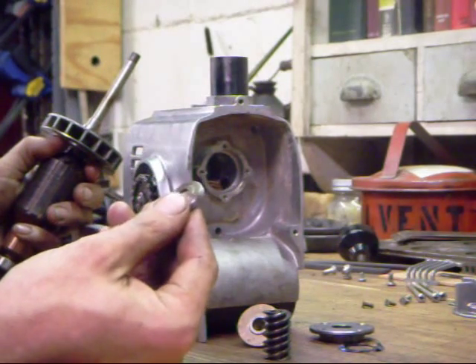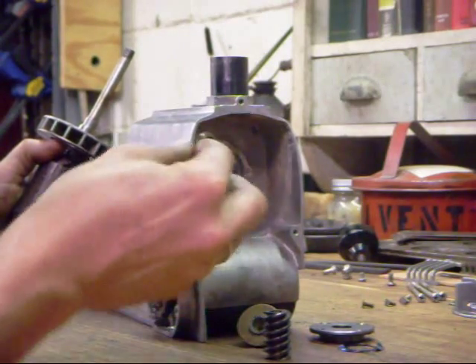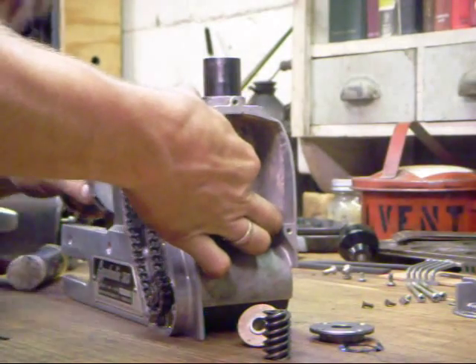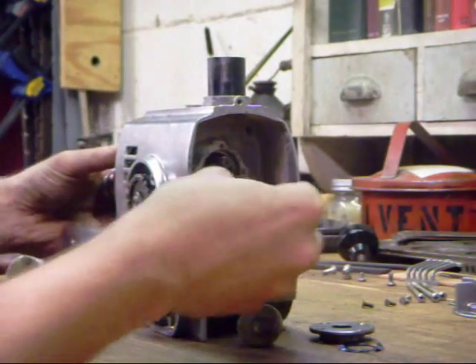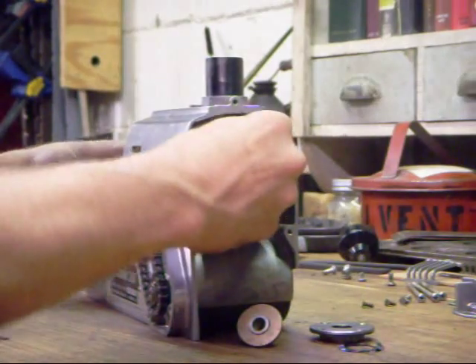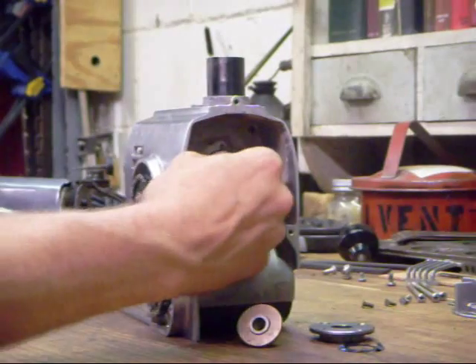Now the tricky part — this slinger will not fit over the armature once it's in place, so you have to put it back in the recess first. Hold it up against the wall with your finger and work the armature through it. It will allow you to put your worm onto the armature and use that to hold the slinger in place while you tap on the end of the armature.